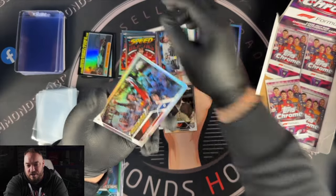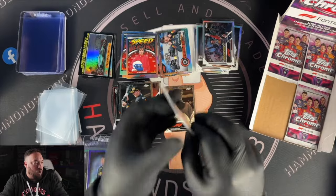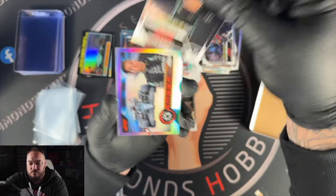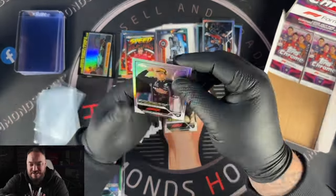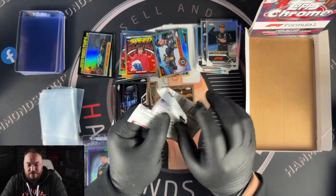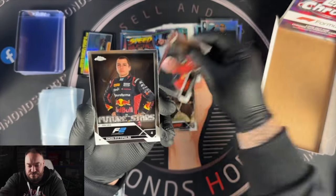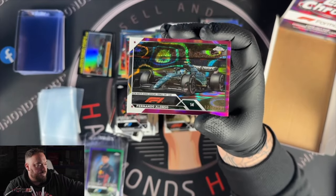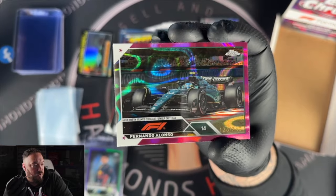Then we have that Sergio Perez image I liked, now in a refractor — I can tick that off my list. We've only got one legend card — I wonder if we're only going to get one legend per box. Esteban Ocon, Victor Martins, George Russell. Camber card for George Russell as well. Max Verstappen has like four Camber cards — I don't know why. We've got Frederic Vasseur — the Ferrari team boss. This is the first year where he's featured as a Ferrari team boss.